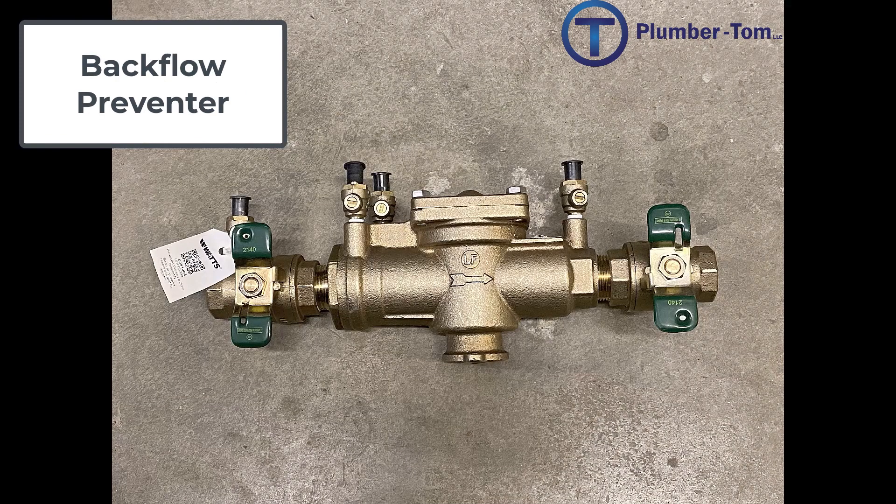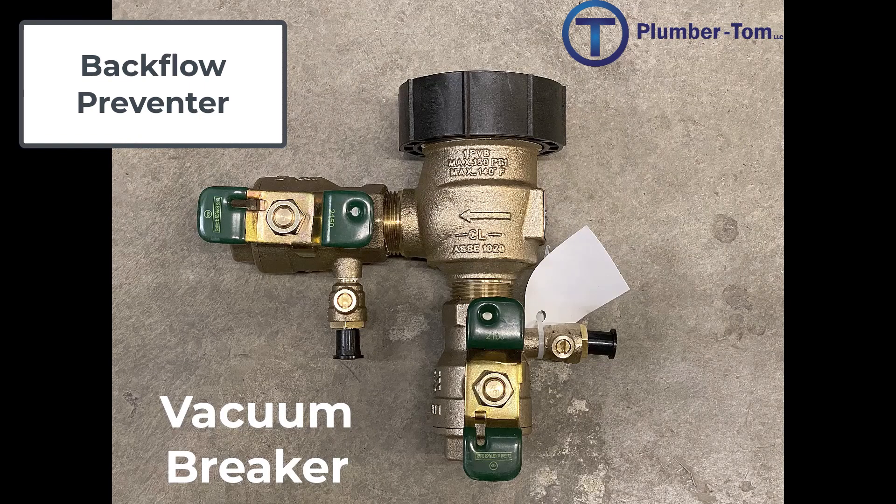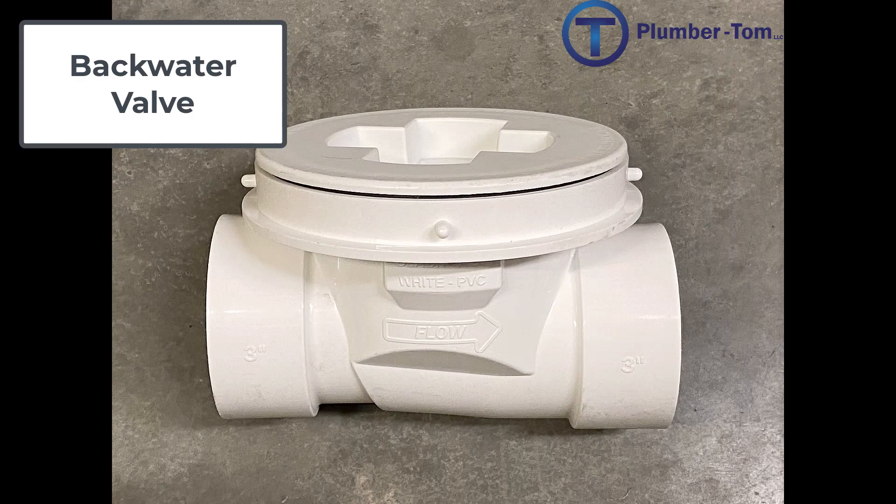A backflow preventer is a one-way valve that prevents contaminated water from moving back into our potable water system. This is the reduced pressure principle backflow preventer, or RP — if water is moving the wrong direction it will spill out the bottom. This is a vacuum breaker — another backflow preventer — if water is moving the wrong direction it will spill out the top. A backwater valve is one of the few valves used on a drainage system, and its purpose is to stop sewage from coming into a building if it is backing up in the sewer system.